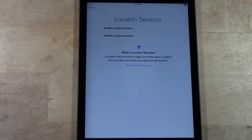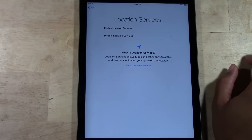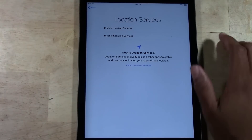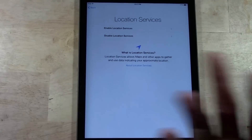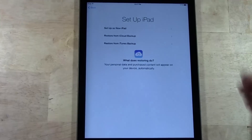It will ask you to enable location services. That's basically giving the iPad permission to use your location — like for example, if an app is trying to help you find the closest restaurant or movie theater, or just use the maps feature. You will need to have this enabled. Don't worry, it's something you can turn off later if you decide you don't want it on. Enable location services.